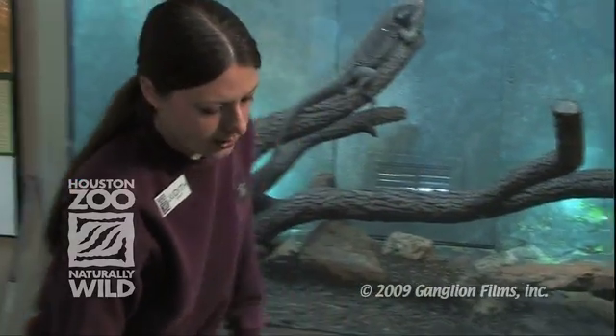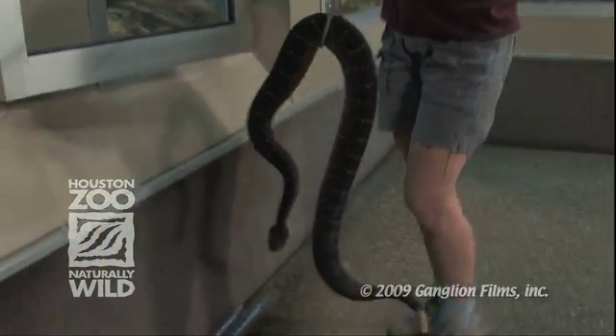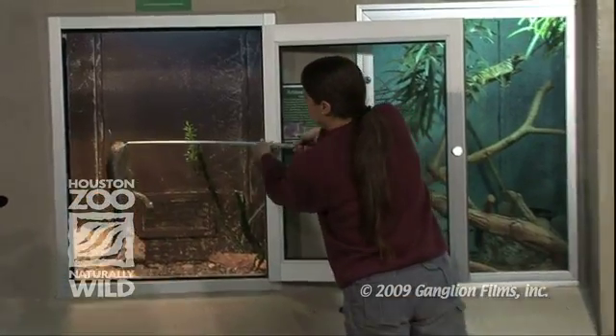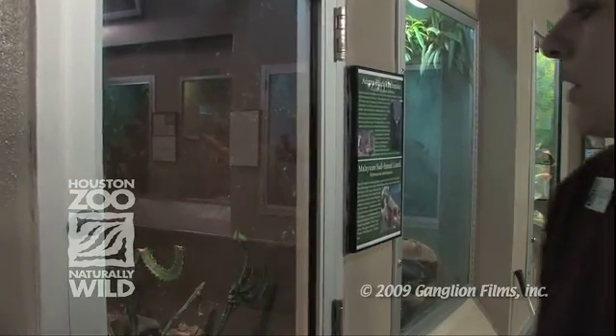And we're done with this guy, who by the way is an Arizona black rattlesnake. There he goes back into his exhibit. Locked up tight.